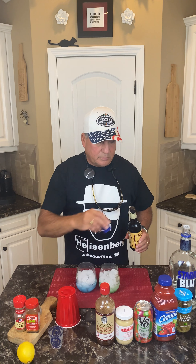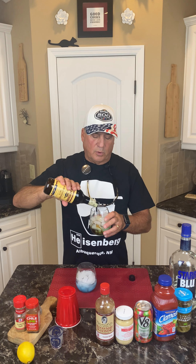Okay, now we're gonna take the Worcestershire. We like it dark so we're gonna do a count of seven: one, two, three, four, five, six, seven. We'll do the same for the other one.